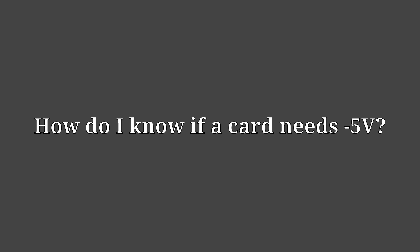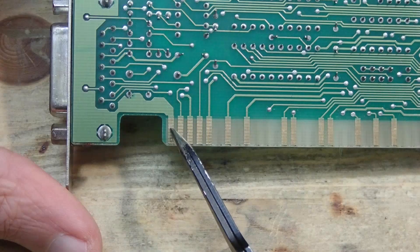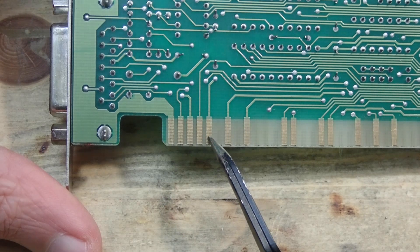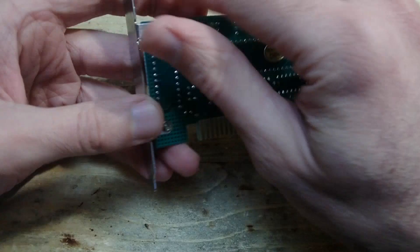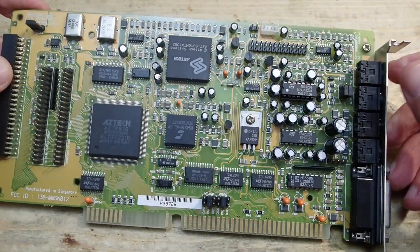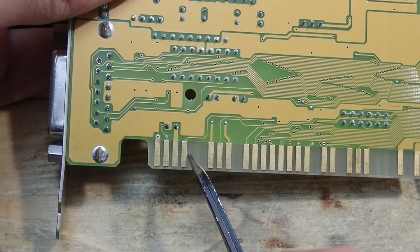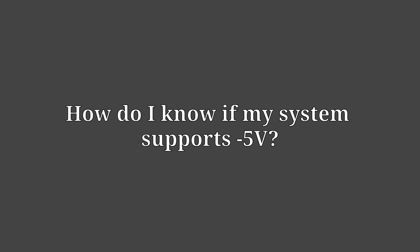How do you know if a card needs minus 5 volts? This is quite easy to find out. Take a look at the back of your ISA card and count to the fifth pin: one, two, three, four, five. If the card has this pin it will probably need minus 5 volts. However, it's also important that there is a trace going away from the pin, since some cards like this IDE controller have all the pins but some are not connected to the circuitry — just floating. And here is an example of a sound card which does not need minus 5 volts: it's an S-Tech, and on the back side you can see that the fifth pin is missing completely.